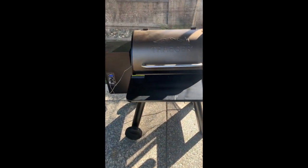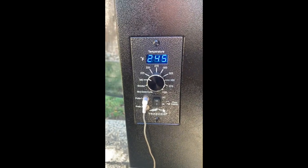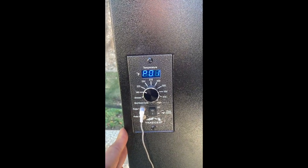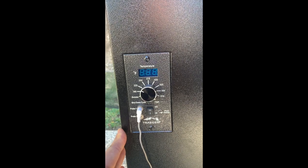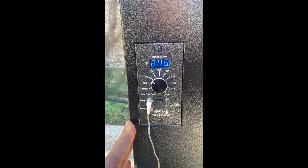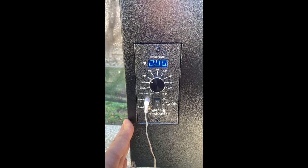We're about two hours in now and the smoker is sitting around 245. Checking the probe — we're at about 130 degrees internal. Probably about another hour or so and we'll be ready for the next step. We want to get back to you guys when it reaches 165.